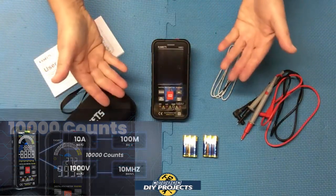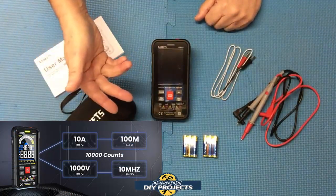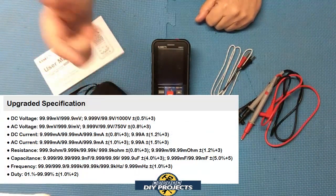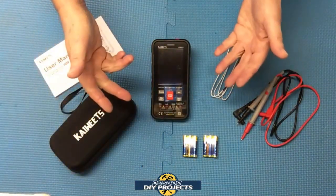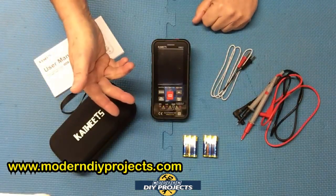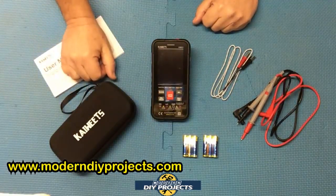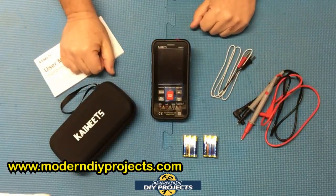This unit can measure AC/DC voltage, resistance, continuity, AC/DC current, capacitance, frequency, diodes, duty cycle, temperature, NCV, and live wire. The accuracy on this unit is as low as 0.01 millivolts, 0.001 volts, 0.001 milliamps, 0.001 amps, 0.001 ohms, and 0.001 hertz. So it's really quite accurate.